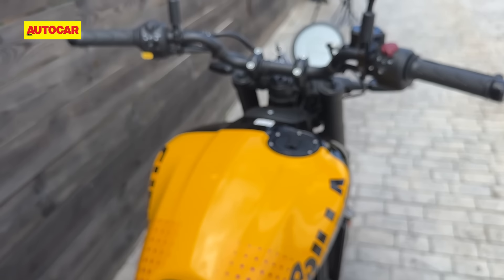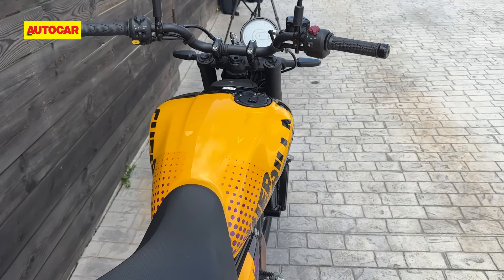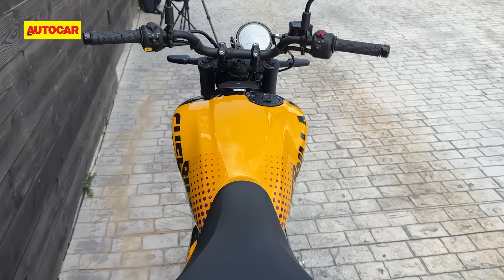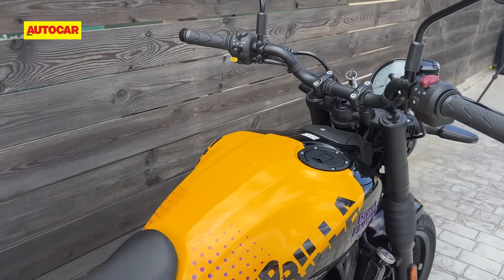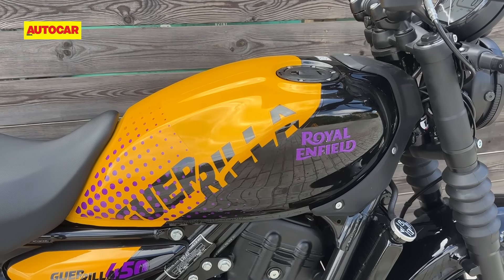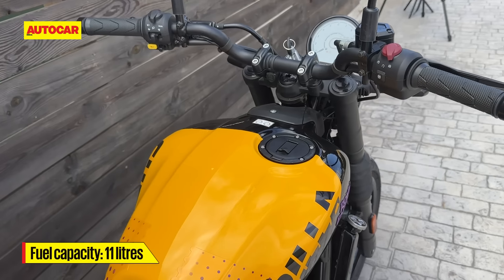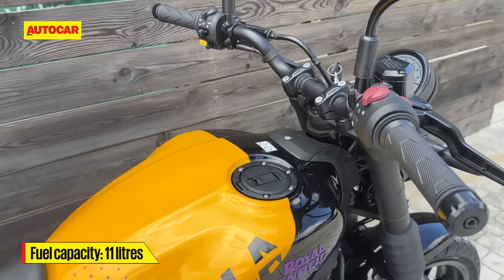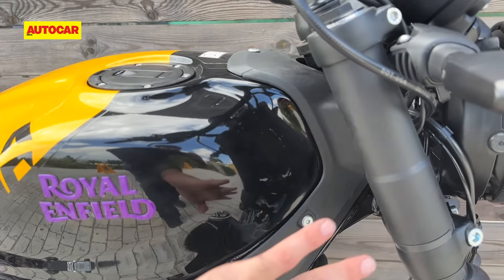Then we come to the fuel tank, which is the main styling element of the Guerrilla 450. It's got extensions out here, similar in ideology to the Himalayan but with different execution. It is a smaller tank — the Himalayan is 17 litres, this is 11 litres. There are also some nice touches like the plastic cladding here to hide away all the cables.